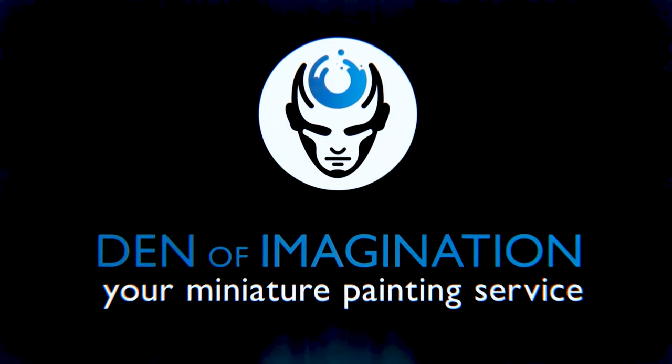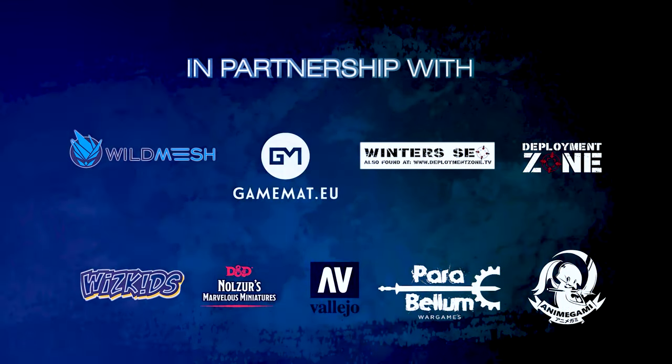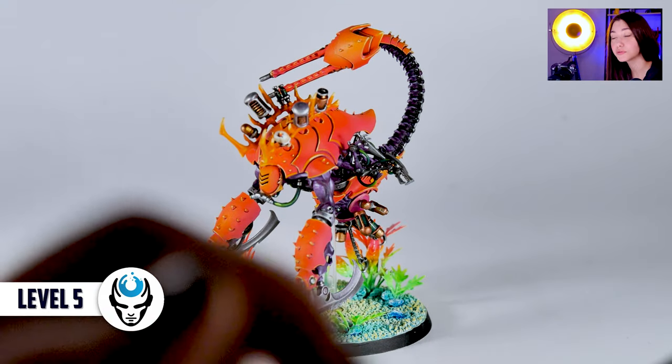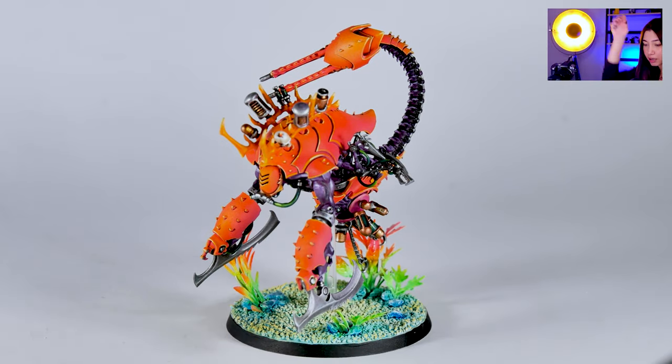Hey guys, this is Nisa from Den of Imagination and today we're going to talk about one of our finished projects, Talos. In this project we have only one mini which is the Talos, painted on level 5, and it's a really beautiful colorful color scheme.